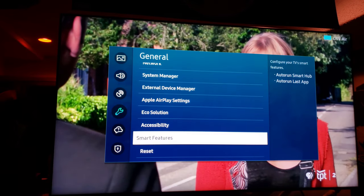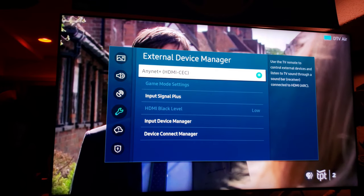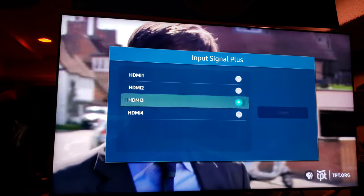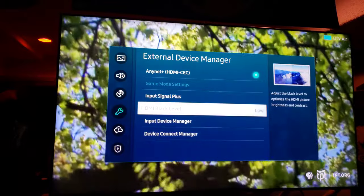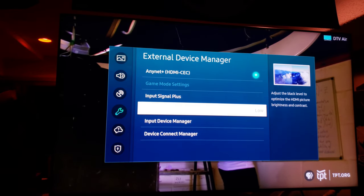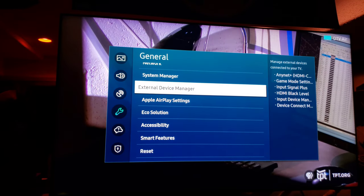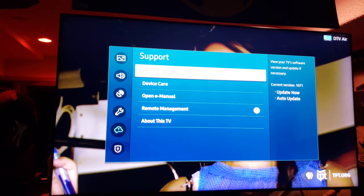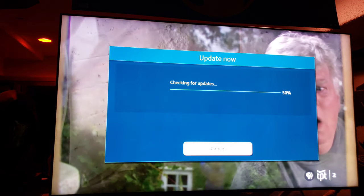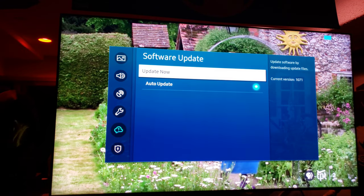Lots of stuff here — external device manager, that's for ARC input signal plus. I'm on input three so I want to turn that on. The black level is set to low. Checking software updates — there are no updates right now, and auto update is enabled.